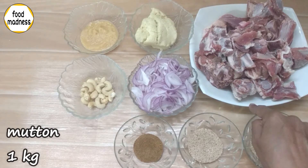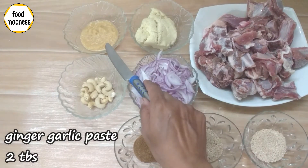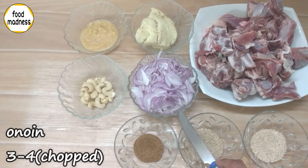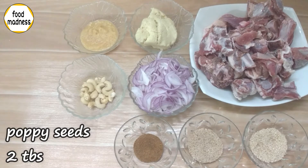We need 1 kg of mutton, 1 pound of hattie, 1 pound of fresh pav, 2 tablespoons of paste, 3-4 adres, 50 grams of salt, and 2 tablespoons of sesame seeds.